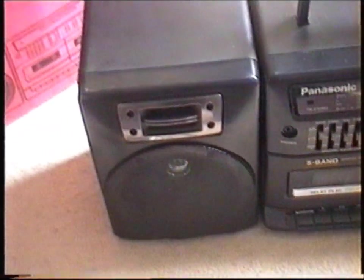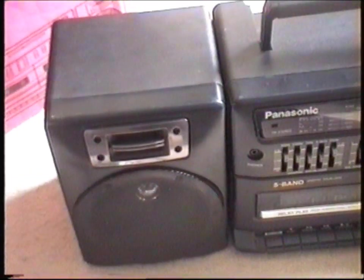So yeah, that's my Panasonic RX CT810 portable.